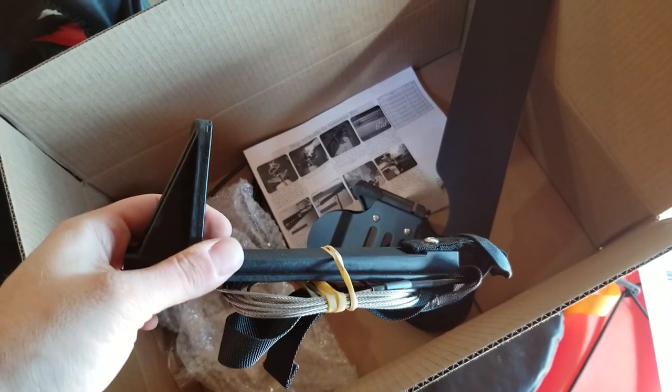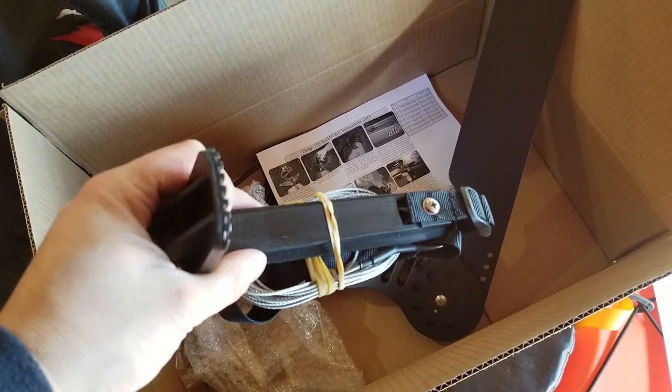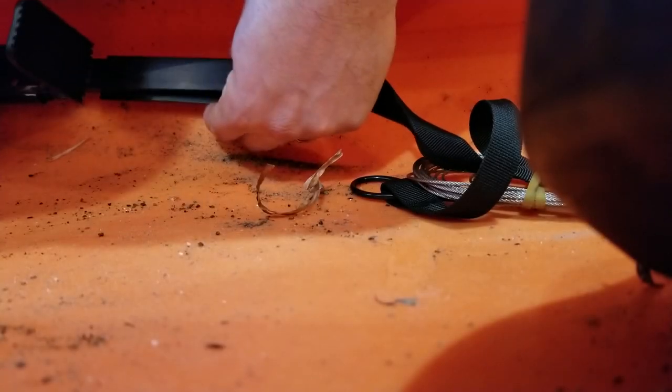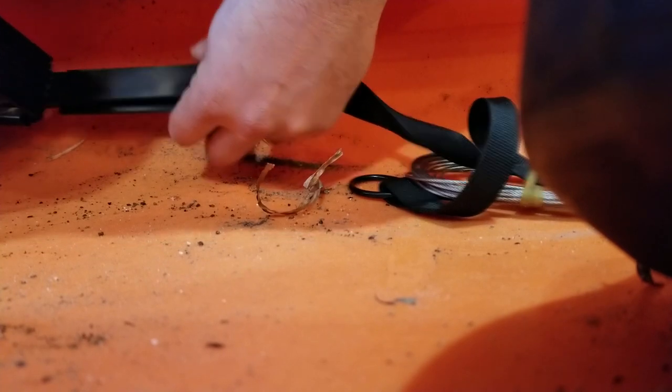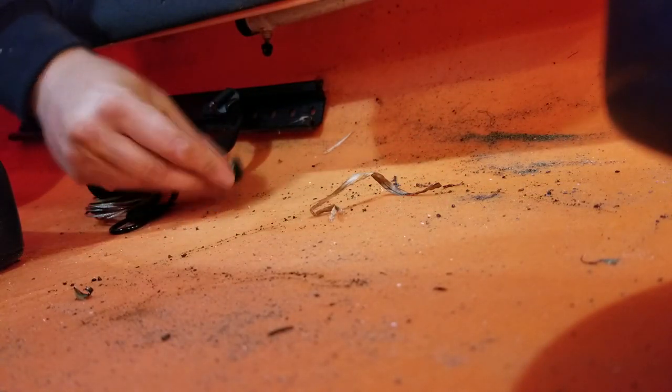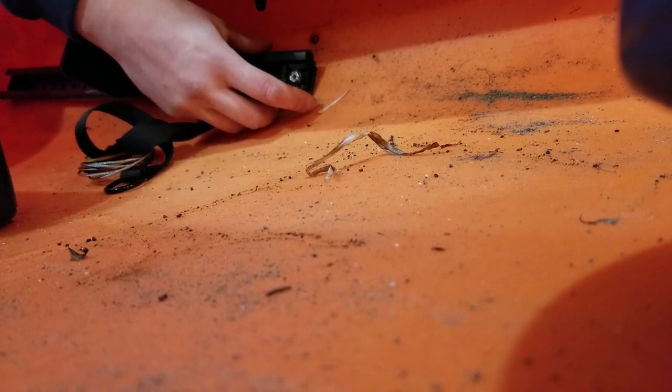The replacement foot peg is adjusted with a strap to your leg length. Make sure both sides are adjusted equally because they interact together — if you push forward on one, the other slides back. Once the new foot peg is in, I reinstall the stopper. This installation is pre-existing and threading through the hull, so there's no real need for silicone here. The stopper prevents the foot peg from sliding out and reattaches the track.